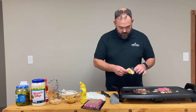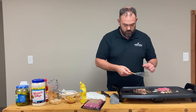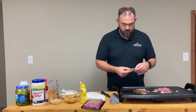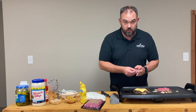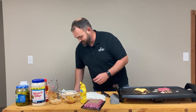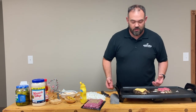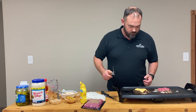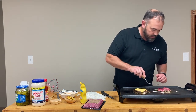They're ready for cheese, and we're using American cheese. Because we're Americans, and anything other than American cheese would be un-American. We're going to let that melt, and then this patty will be ready. This other one we're going to go ahead and flip — maybe a little early, but it'll be okay.